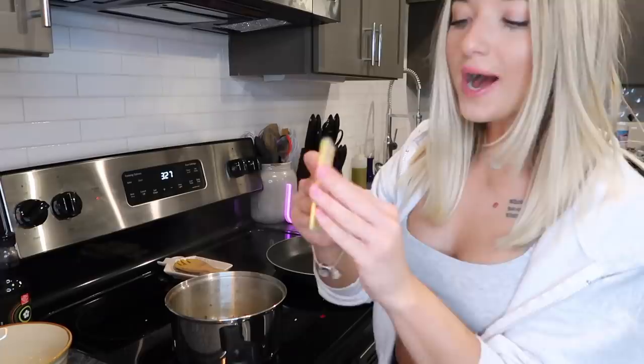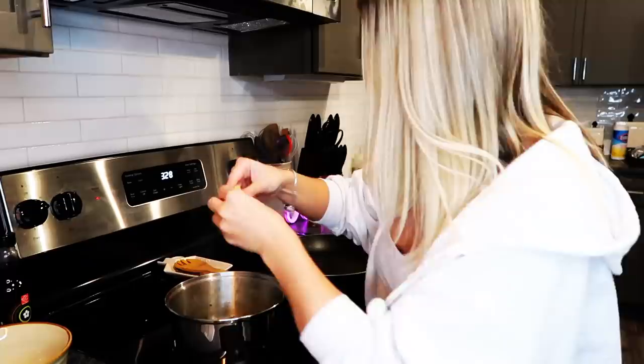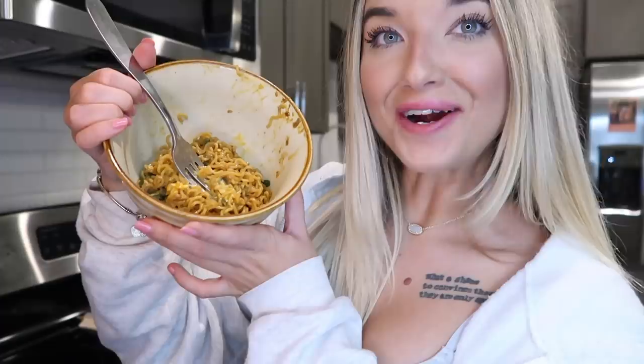Now I'm adding a slice of cheese — a lot of people said they add cheese to their Maggie noodles. I'll break it up and stick it on the noodles to melt. Once the cheese is melted I'll pop it in a bowl. Our final bowl is ready, cheese is nicely melted in there — it looks fabulous! Moment of truth, let's give it a bite.